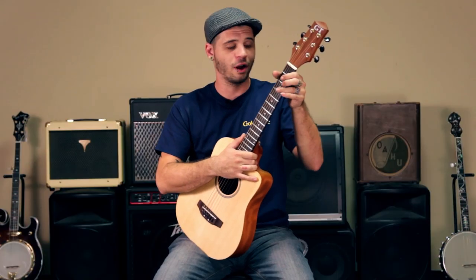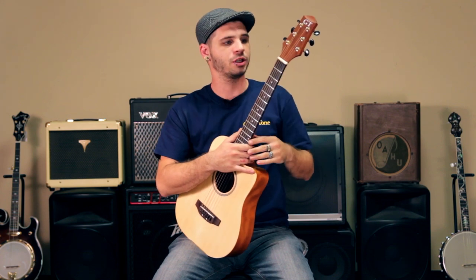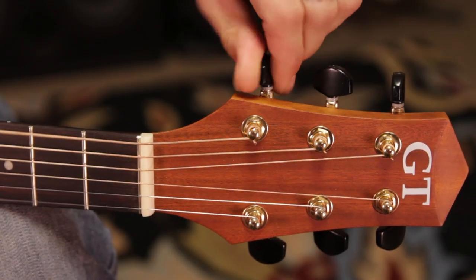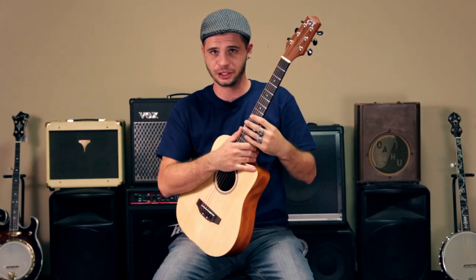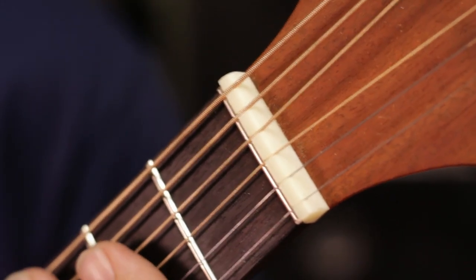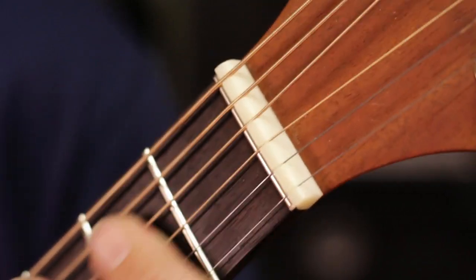The M guitar also features our patented zero glide nut, which keeps the strings from catching as they glide through the nut itself, as well as offering better intonation and action, and better open string sustainability and resonance.